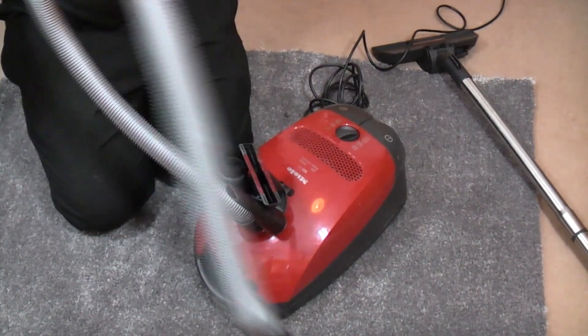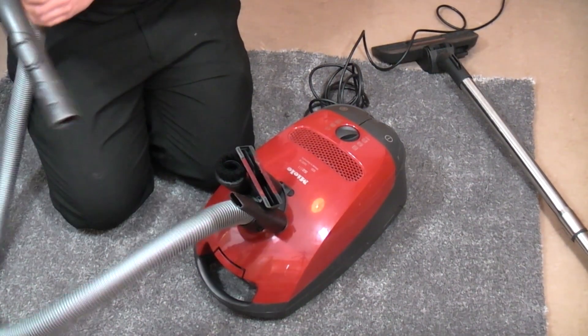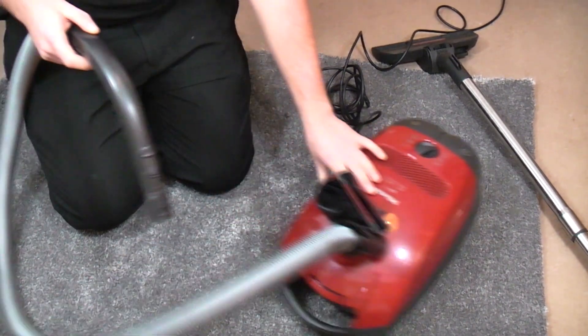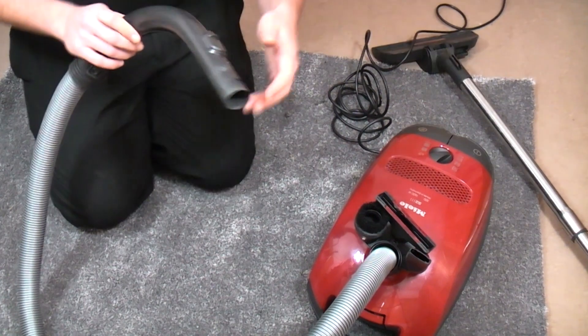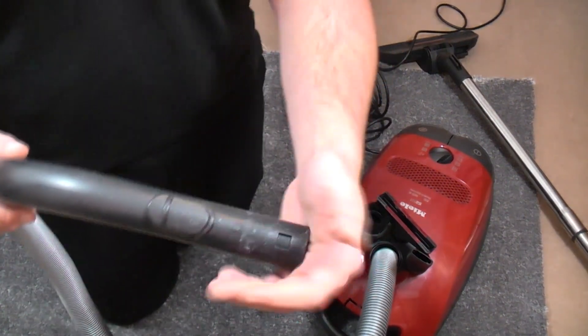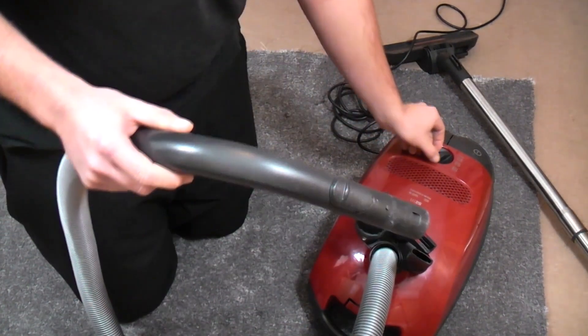It's only got a little 1600 watt motor in this. The motor was ropey as anything but it came up not too bad, so we have some suction — there's 300 watts all the way.